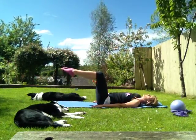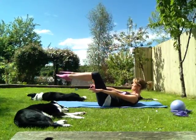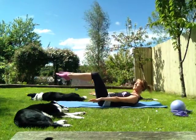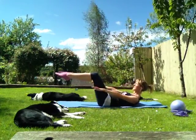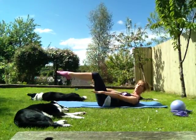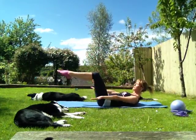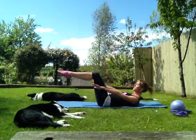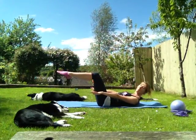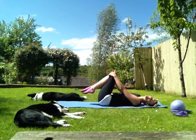Gently lift off, reaching those hands towards those feet, holding those shoulders there. We're going to pulse — your breathing changes slightly. You're going to breathe in two, three, four. Out two, three, four. In two, three, four. Out two, three, four. Keep going: in two, three, four. Out two, three, four. Last one: in two, three, four. Out two, three, four. Hold, and gently take it down.